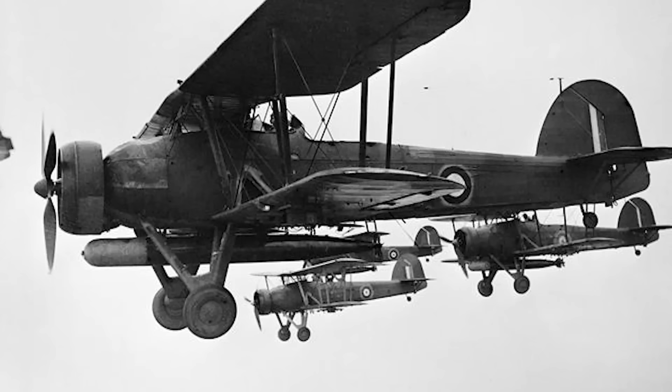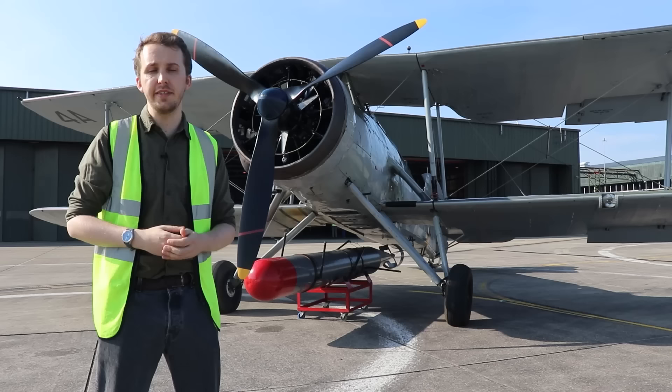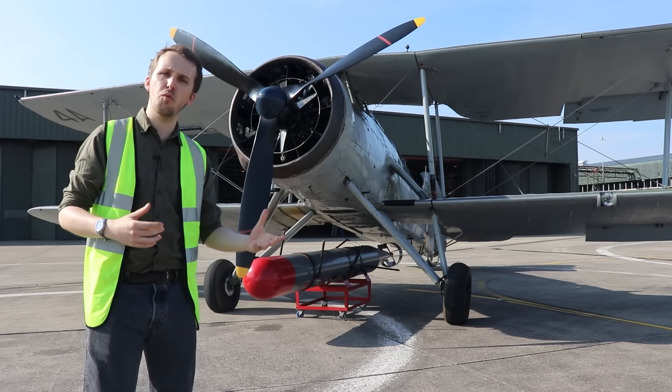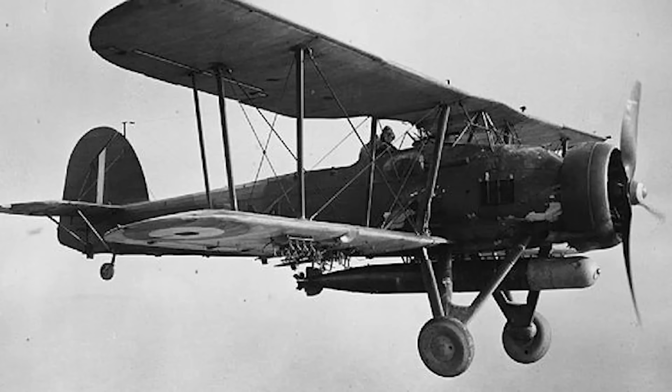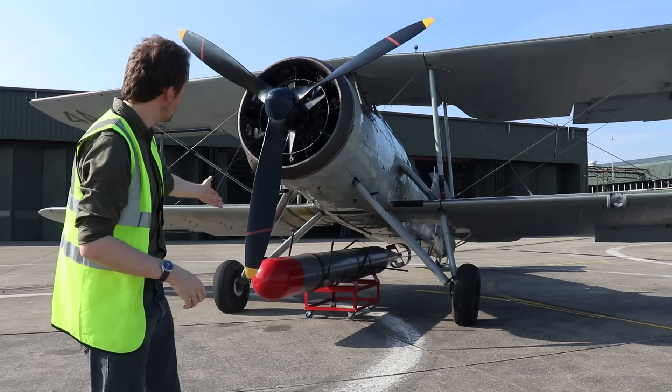The Swordfish will be, at the start of the war, equipping 13 different squadrons, and that number will increase as the war progresses. There are a couple of variants of the Swordfish as well. There's the Mark 1, which you see here — the original design, and the one closest to that original conception of a torpedo spotter reconnaissance aircraft, with the torpedo already prominently featuring below, as you can see.